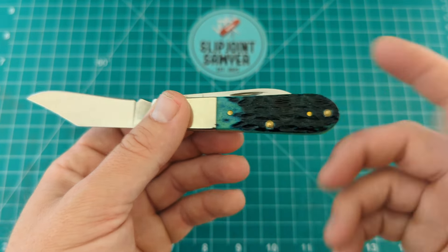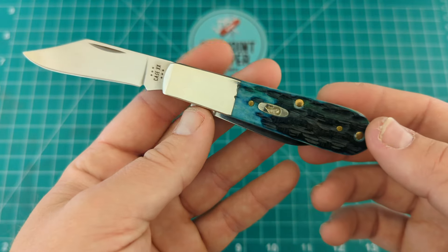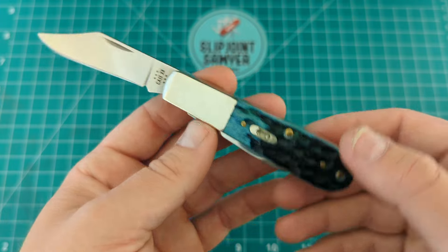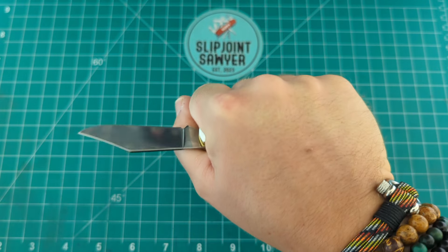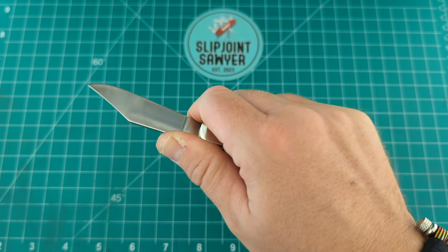The Case Barlow is a perfect knife for anyone who wants something very practical. You can get one with a yellow synthetic handle, or you can have ones with bone like this, which is more of a gentleman's carry. I get a full four-finger grip on this, which makes it really nice and comfortable in the hand. You can choke up on that kick there and you're going to have no problems with that knife closing on you.